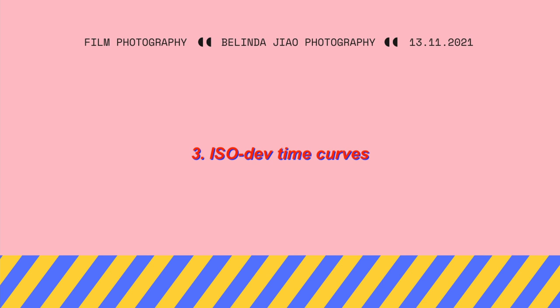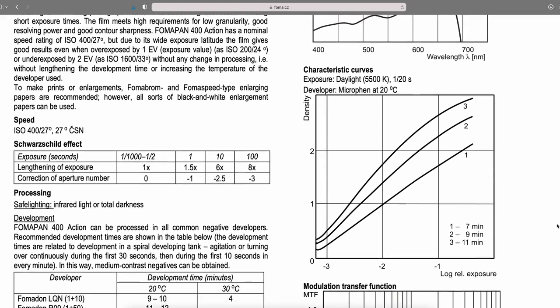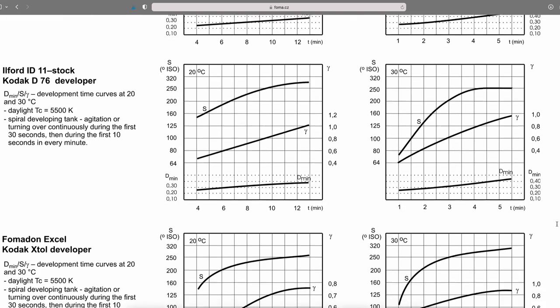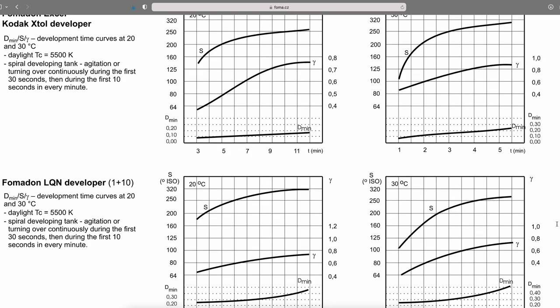The third thing is to look for curves in the data sheet that show the effective ISO. I find this makes life much easier for photographers, since our brains work in ISO terms rather than density, gamma, and other technical values. Let's take Film Ferrania Classic 400 as an example. These curves tell you the effective ISO the film achieves in a given developer at a given time. It seems the film doesn't quite reach ISO 400 in most circumstances despite being called Classic 400, but at least you know what to reasonably expect.